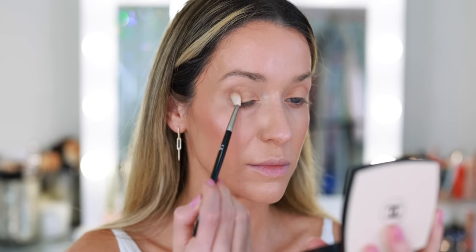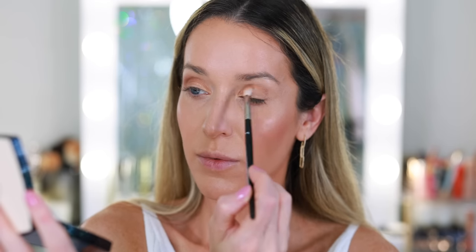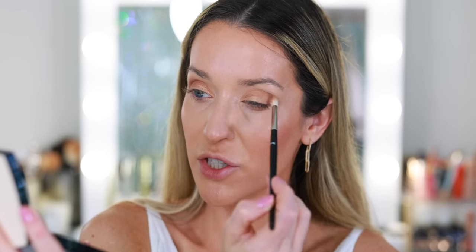With a Ruffer 14 brush, I'm picking up a deeper shade and buffing a little bit of that into the outer lid, outer V, and outer crease area, just to add a little something. I went so light I didn't even need to go back with a fluffy brush — I just used the same brush once the product had been distributed.